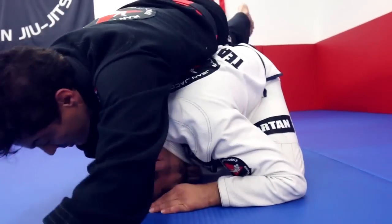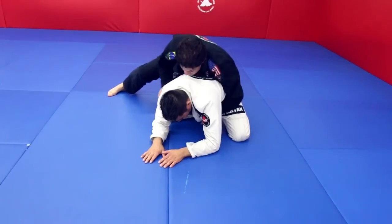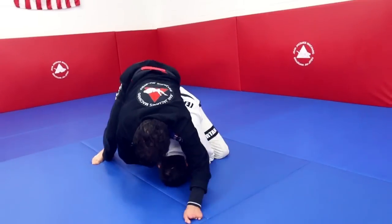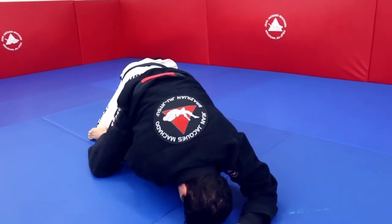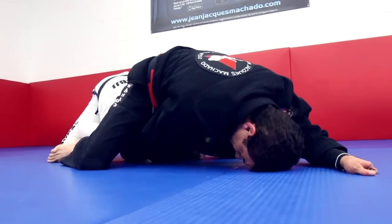Now I'm literally pushing and sliding on him, sliding all the way down to have his head in front of my hip. I keep my knees down and I start pulling the collar and press my hip down.